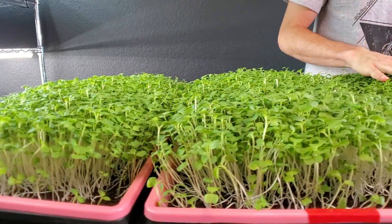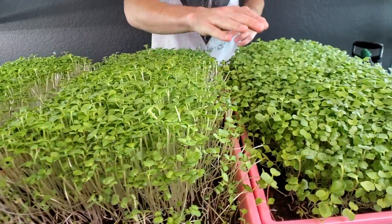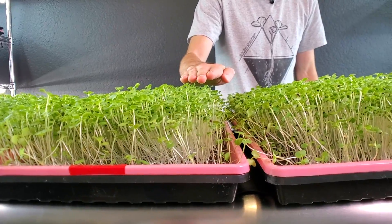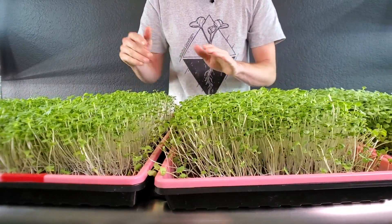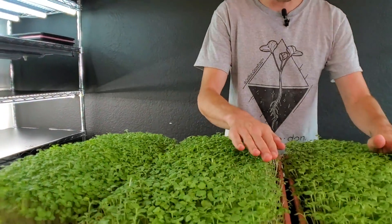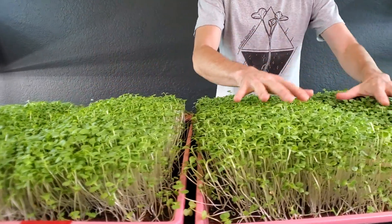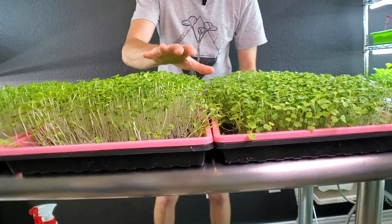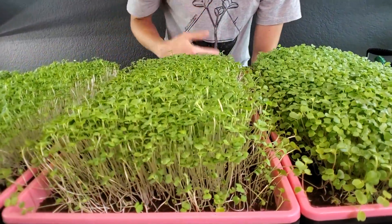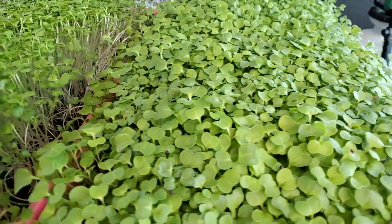Now taking a look at the T8 shop light trays. One tray is slightly higher than the other, which suggests it was positioned toward the edge of the shelf with a little less light, causing some stretching. Generally the plants on the outer edge try to stretch toward the light just a little more. Both shop light trays look good overall — cotyledons look very healthy and I'm seeing true leaves on these as well.